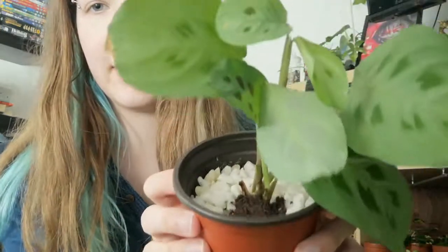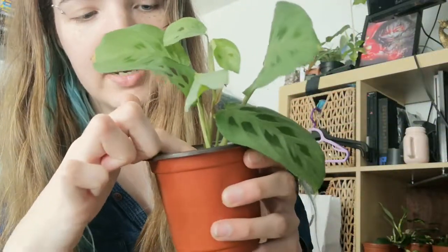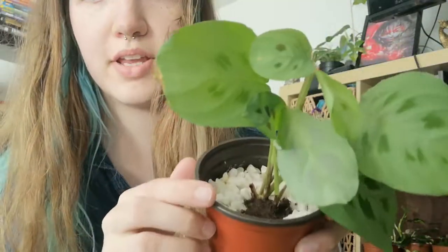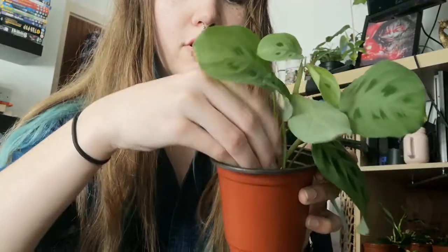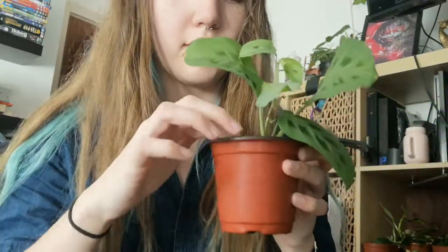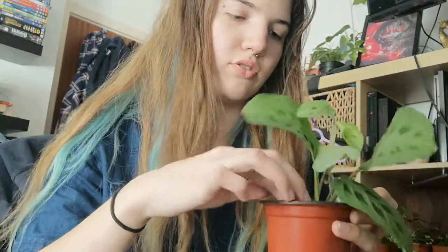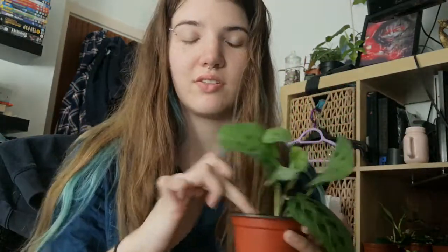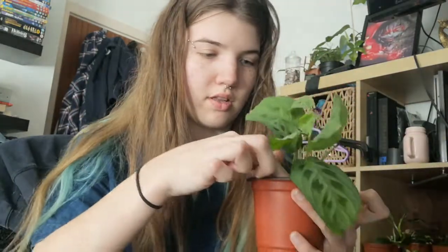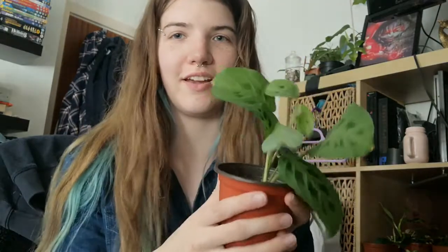And there we have it - I have just potted the little cutting in front of this big one, as you can see, and it is planted in there very nicely. So all I'm going to do now is just pop the gravel back on like that and press it down, just to make sure that no flies can get in, because fungus gnats are so annoying - they are really really annoying. And there we go.